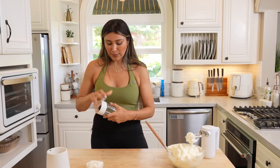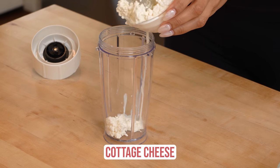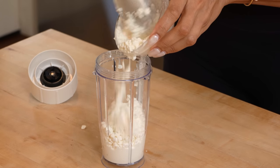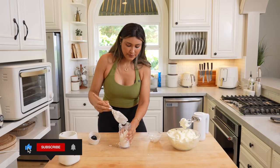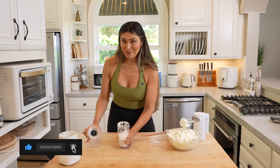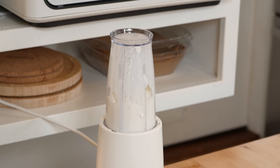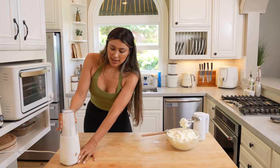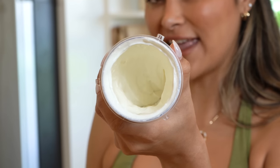For the cottage cheese part, we're going to blend that. I'm just going to use my little blender — toss this in here and pour it right in. This is just full fat cottage cheese. Now let's go ahead and blend this. Help it a little because we're not adding any water or anything like that. This should be nice and smooth now. It almost looks like ice cream or yogurt — it's just completely smooth.